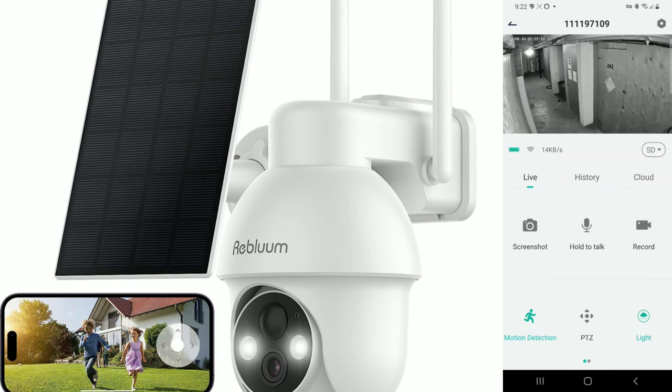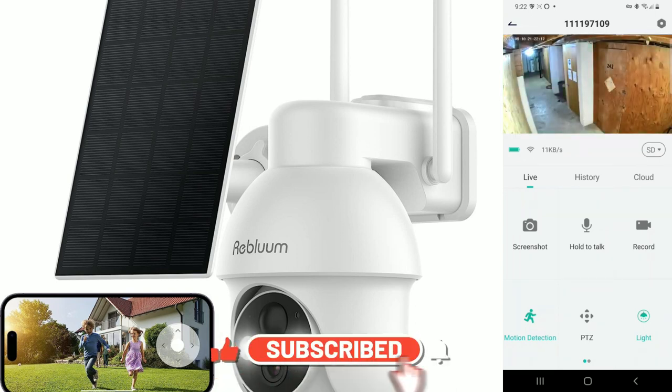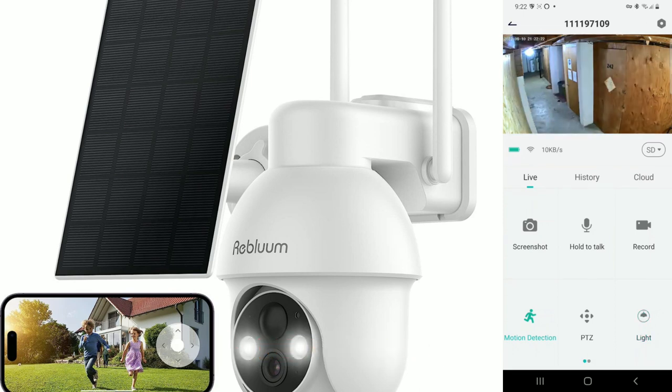The response time for pan and tilt is pretty good. Connected to Wi-Fi using just under 100 kilobytes — not a big deal. You can turn on the dual floodlight right from the app, or turn it off to conserve battery. Swiping left reveals more features: a siren, audio warning, strobe lights, full color mode, and an album.